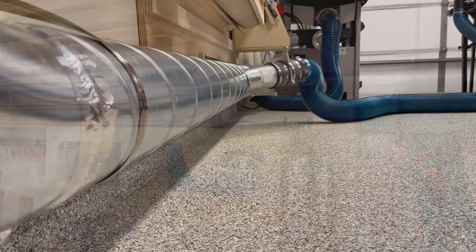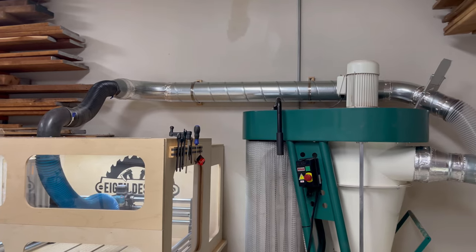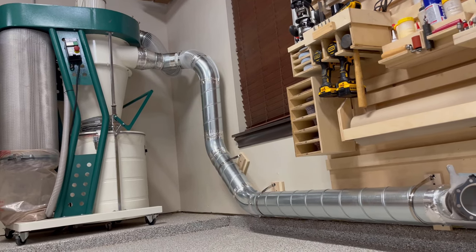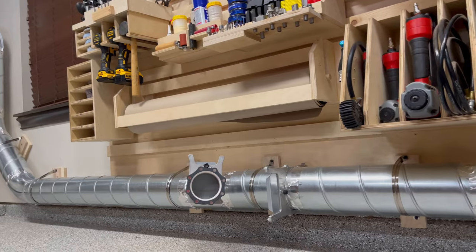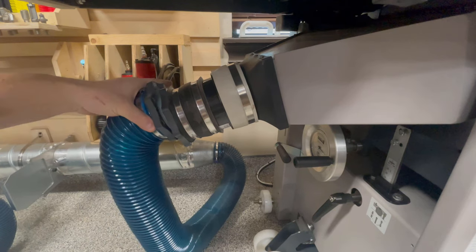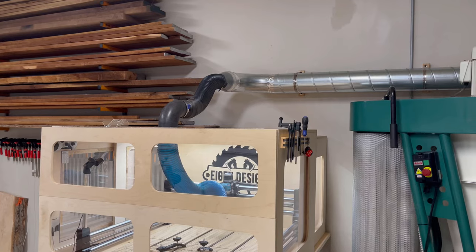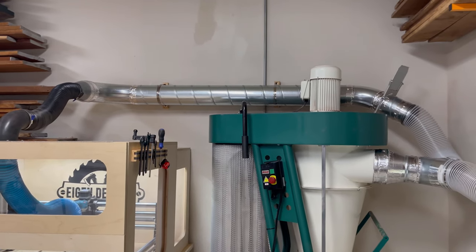The last thing is to understand your shop's flow rate requirements before making any significant purchases. This applies for both how your shop is currently laid out and any future expansions you have planned. The ducting layout and the sizing of your dust collector both need to take these things into consideration. From the ducting standpoint, it's a lot easier to add in a few drops or Ys and blank them off now rather than trying to add them in retroactively later.